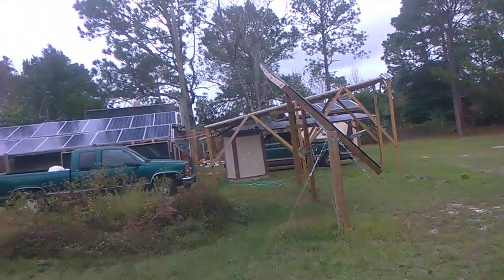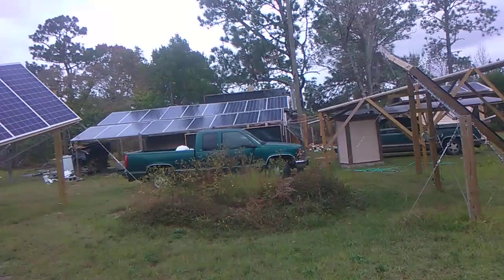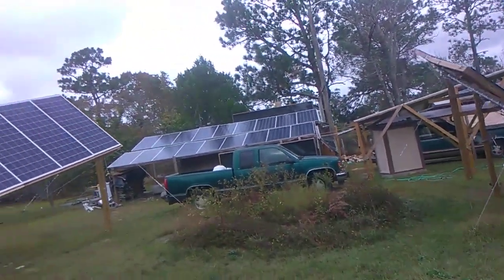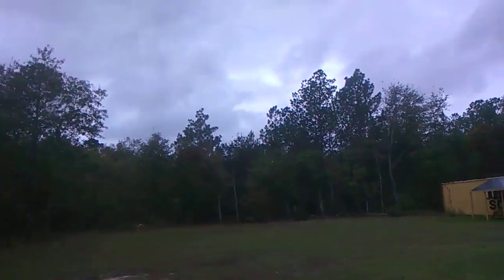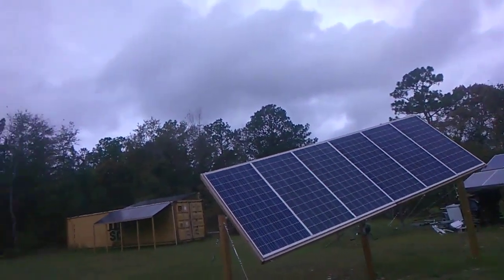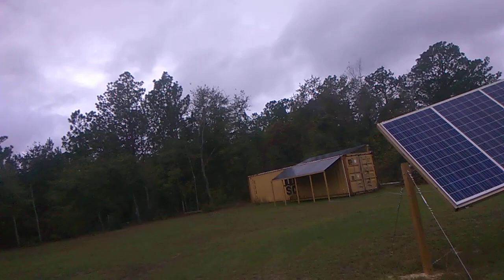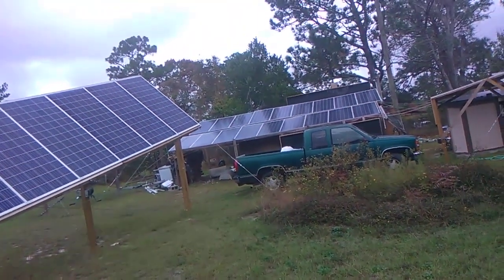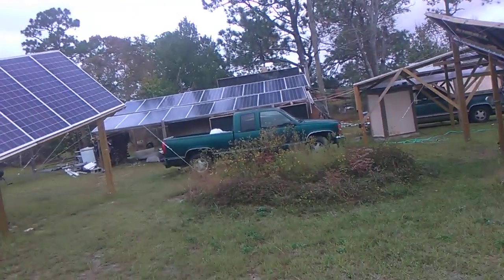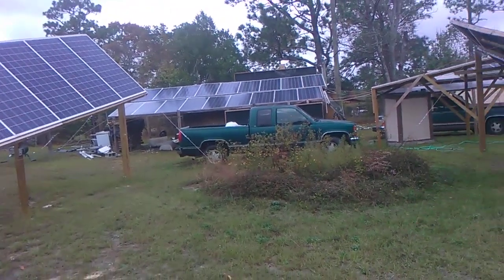Now, for most days this is like really overkill, and it's more than I actually need. But on overcast days, especially if they stay that way all day long — like we're kind of having here, we've got a little bit of sun poking through but it's pretty much overcast — the last overcast day I had here it was solid overcast all day long with light rain and drizzle, and my entire output for the day was 15 kilowatts.